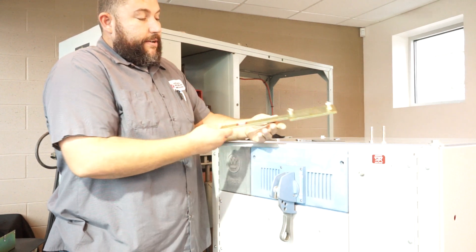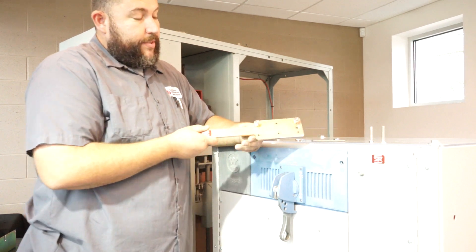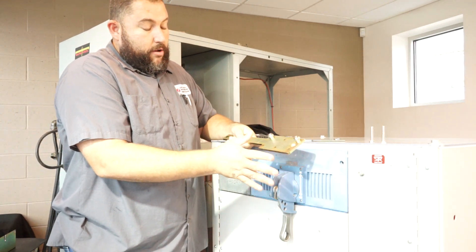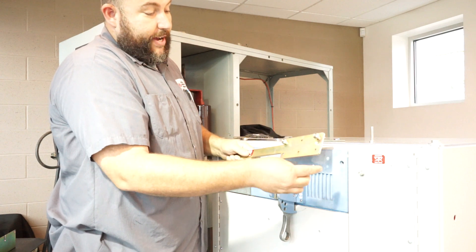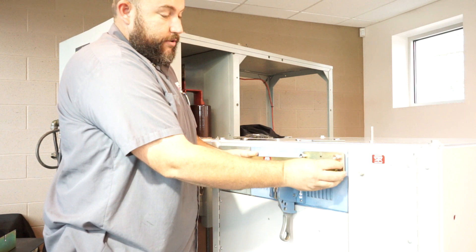So we provide a cubicle kit, and what that consists of is this plate and an assortment of hardware for different depths. The way this particular one works is you remove your two existing bolts, use the hardware that's provided in the cubicle kit, and go right back into the existing hole.